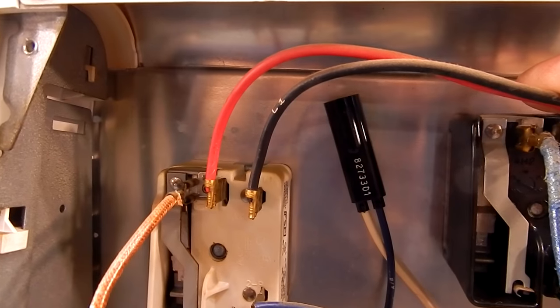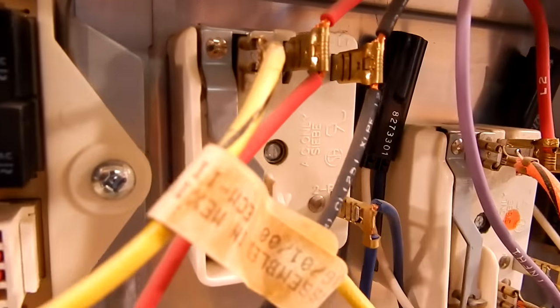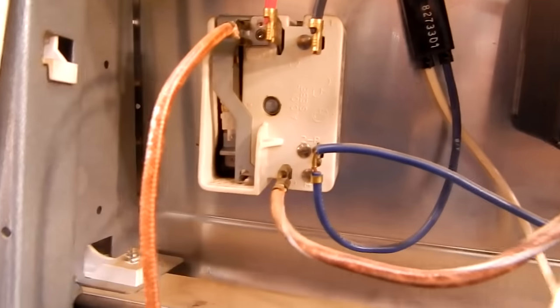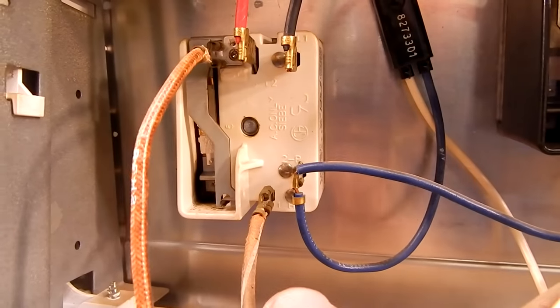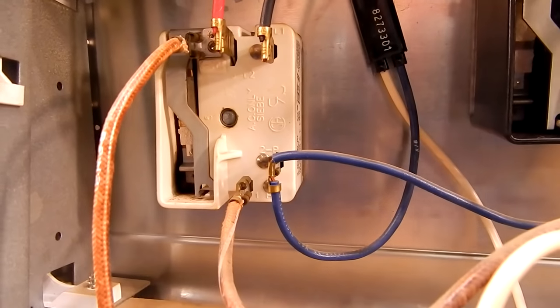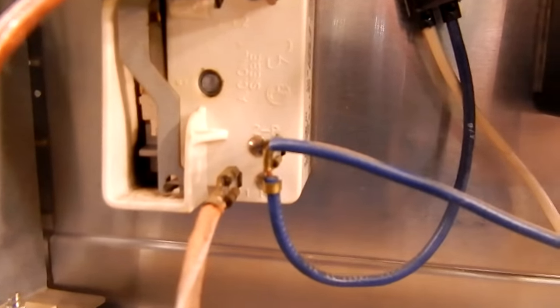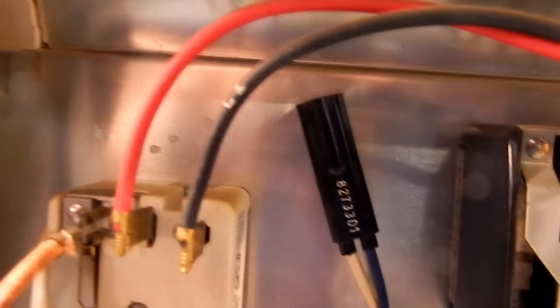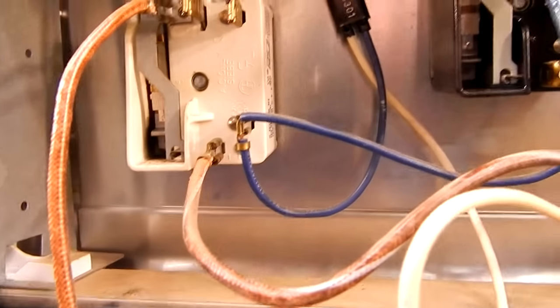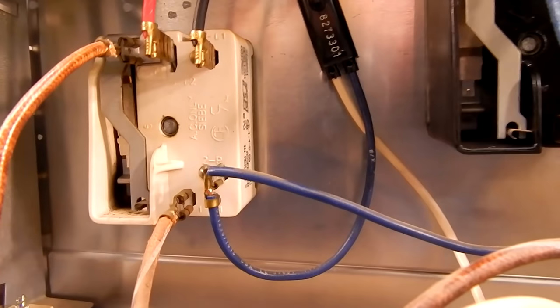Most switches have red and black wires labeled L1 and L2, and they're daisy chained between all the burner switches — in and out — and that's your power going to the switch. Off of the switch you have your H1 and H2, which are your hot wires going to the burner itself. Then there's usually one more wire, like this one labeled P2 — think of it as a pilot light that goes to the indicator light, letting you know the switch is in the on position. That's what the five wires generally do at the back of a switch.